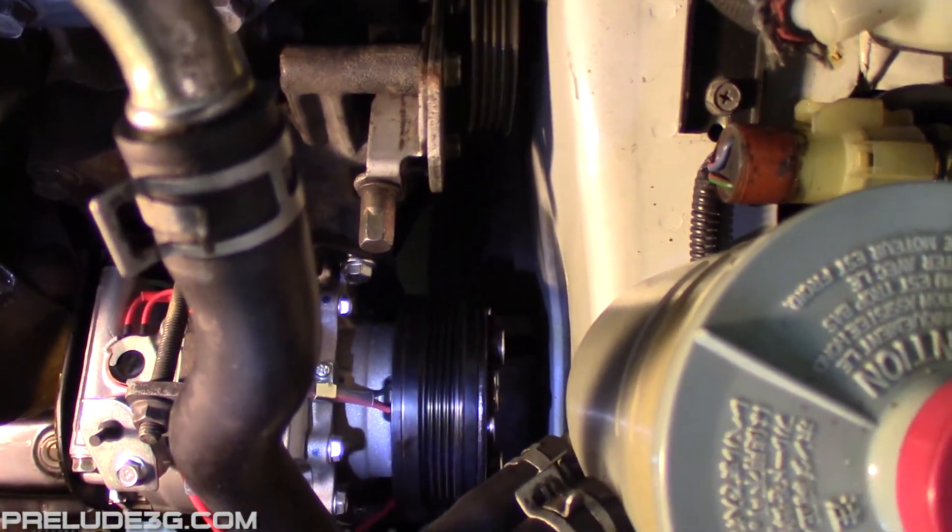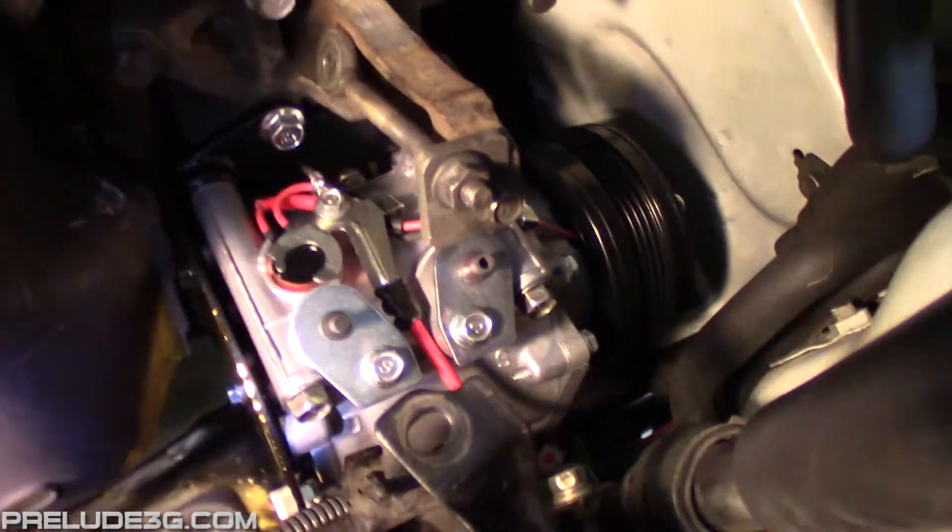Here it is mounted in the car. Part 2 will go into making the AC lines and adjusting the wiring.